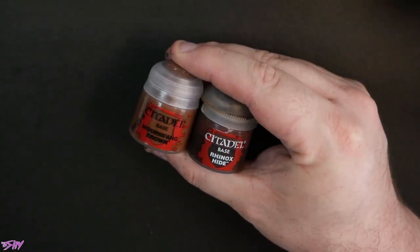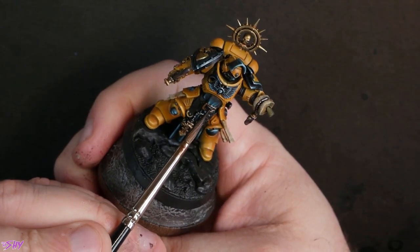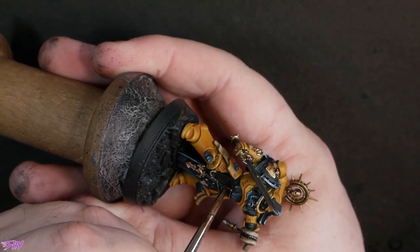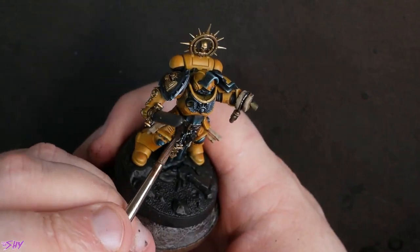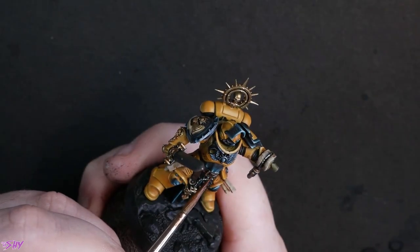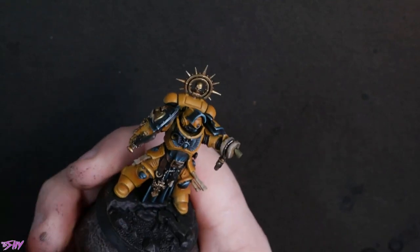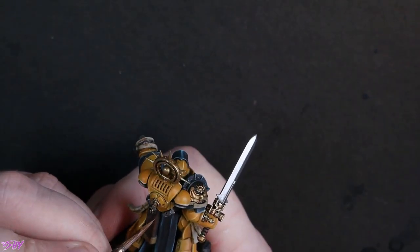I'm going to deal with some brown leathers next using my newly arrived Mournfang Brown and some Rhinox Hide, starting off over that black with some nice thin Rhinox Hide to build in the sense of brown. I like starting from black and still leaving the deepest shadows in black, just really hitting most of the surfaces with Rhinox Hide. Then slowly working in more and more Mournfang Brown to the mix — what I call Morse Code highlighting: adding texture using dots and dashes, getting brighter and nearer to the edges. Eventually with a touch of Flayed One Flesh in the mix to give a final little bright edge to the leather, which looks super good.